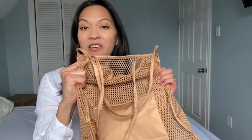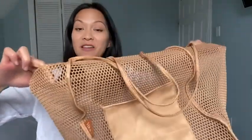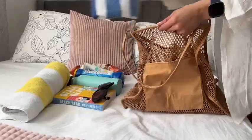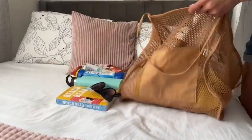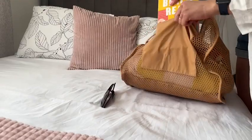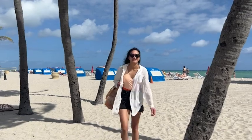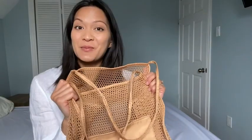When I used this on a family vacation, I was actually really surprised at how much I was able to fit in here. There's plenty of space for your beach essentials, such as your towels, your snacks, your sunscreen, etc. I actually kept all our beach items for my family of four in this bag, and somehow everything was able to fit and the straps held up just fine. I was really impressed with that.